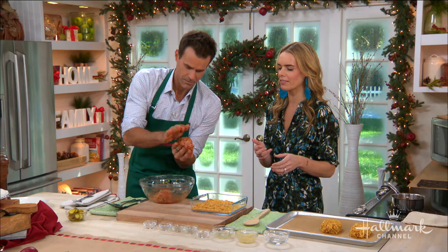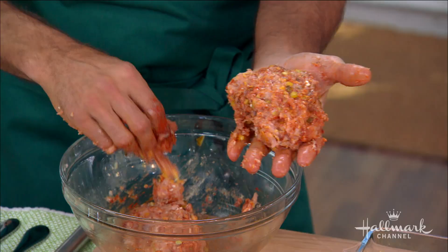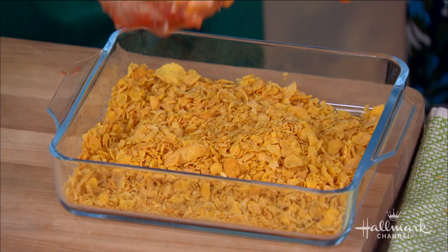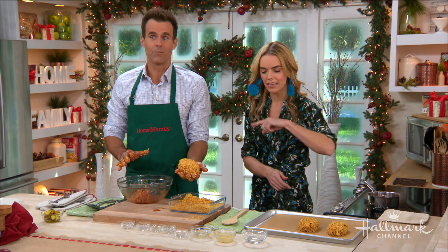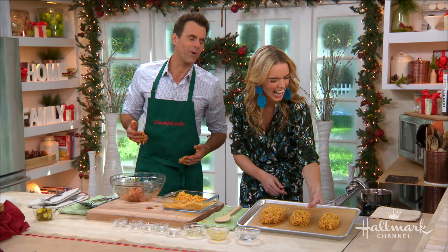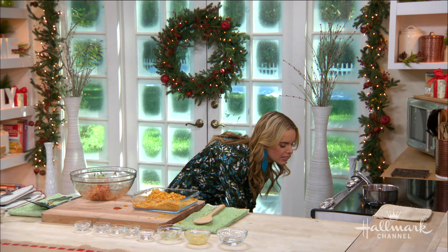The Dude Diet is really about making healthy comfort food accessible. We're shaping the meatloaf minis now — not about perfection, just get them shaped up. We're going to pop these in a 375 degree oven for about 35 minutes until cooked through. And then we have these beauties — the finished ones.